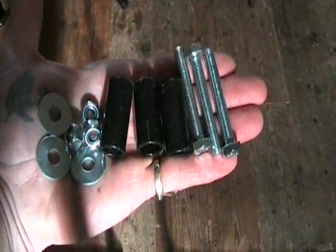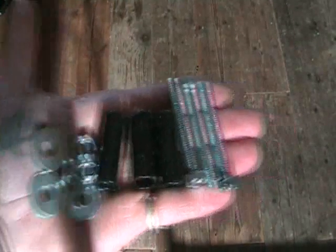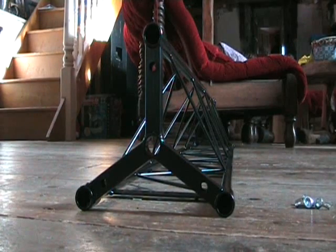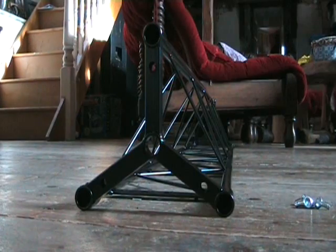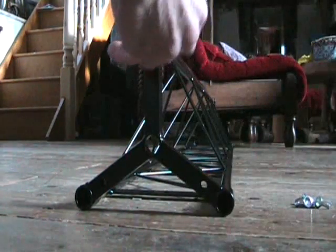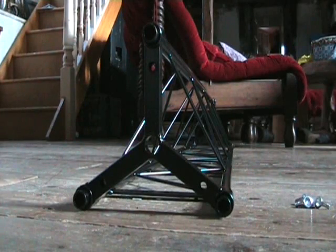Now first off for the centre, you've got these guys here. What I'm going to do is show you how you fit them. What you're looking at now is the end of one of the sections, and these bits here — I'm going to fit one in there, like that, one in there and one in there. Now this is sort of very self-explanatory.